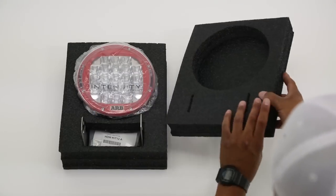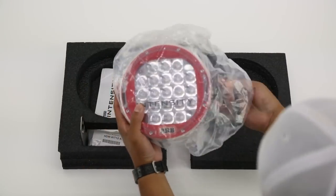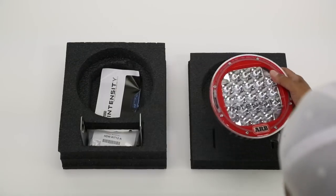After opening the box, you'll see the heavy padding protecting the lights. And after removing the top cover, you'll see all the goodies inside: the lights, mounting brackets, hardware, and the user guide.